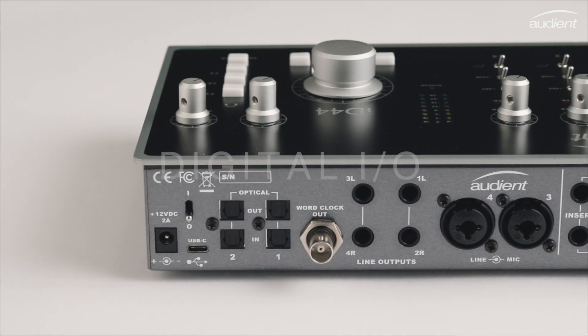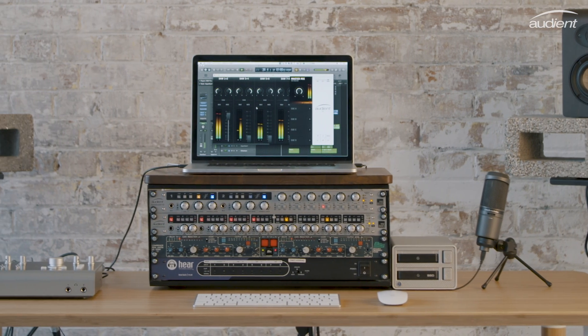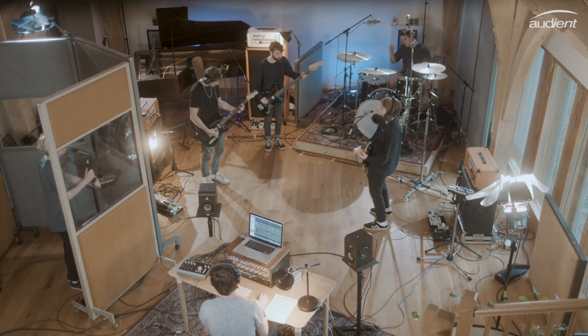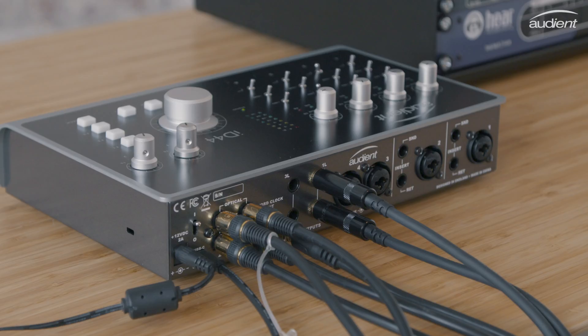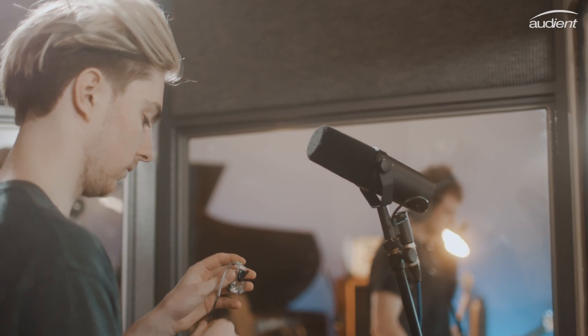ID44's comprehensive I/O gives you all the flexibility and functionality you need to set up your ideal studio. Add up to 16 extra channels of mic pres and take control of those bigger sessions, like recording a live band, string section, or even a small orchestra. You can also make use of the 16 digital outputs, which is great if you want to use ID44 with something like a hearback system for artist headphone monitoring.